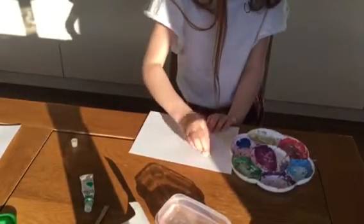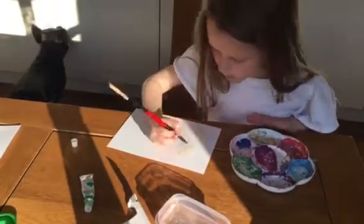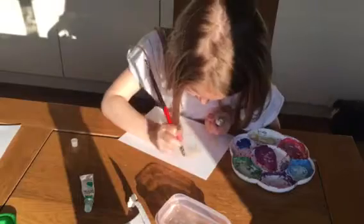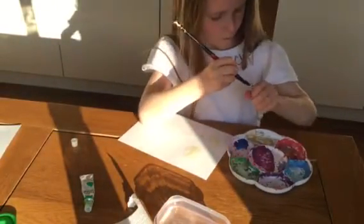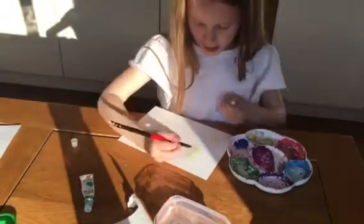You might take off some paint but that's alright because you can go over it. Make sure you add water to your paint if you're working with watercolor paint - that's why it's called watercolor paint, because you add water to it.